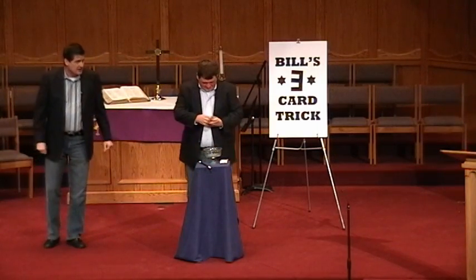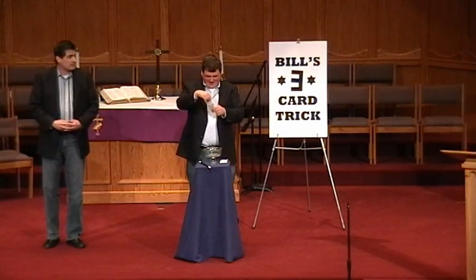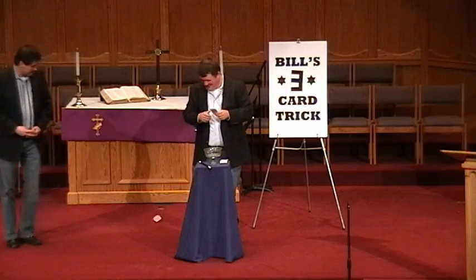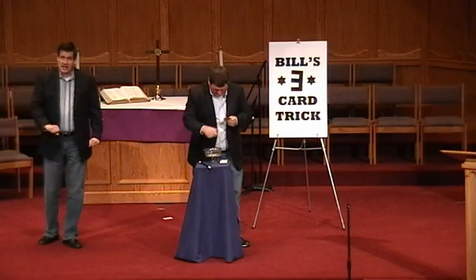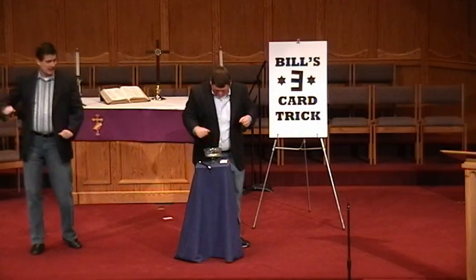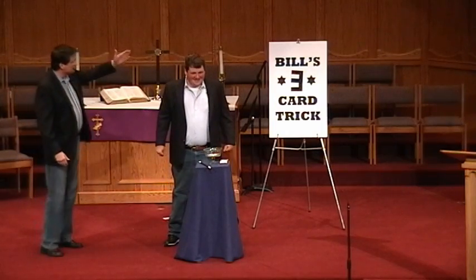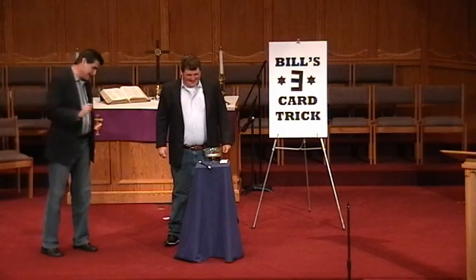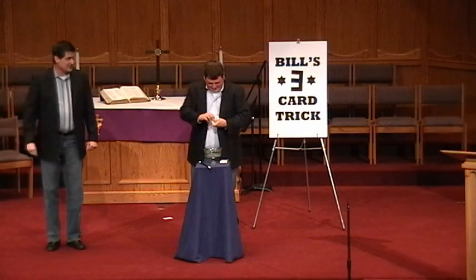Go back to step one. Okay, we need three cards. Are you going to throw one of those away? Alright, here we go. Three card trick. One, two, three. Four. No, it's a three card trick. Get those cards back, get rid of one of them and put three cards in the dish.